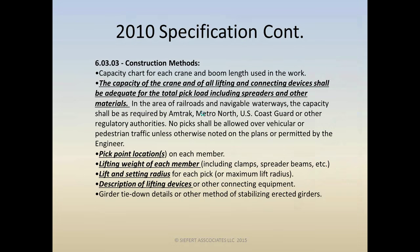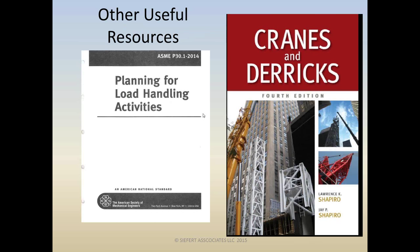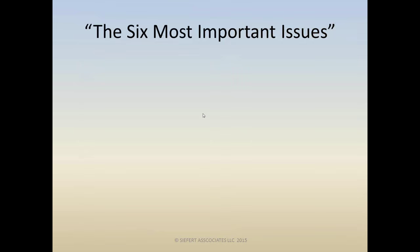Here are a couple of other really good useful resources. The ASME P30, which just came out in 2014 — planning for load handling activities — is full of a wealth of information. And likely you have or have seen what most of us call the Bible: Cranes and Derricks by the Shapiro brothers. At the end of the show we'll list these again. Let the drum roll begin — we're ready to talk about the six most important issues.